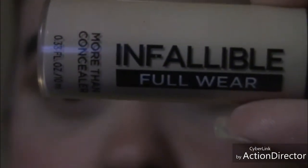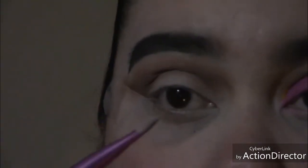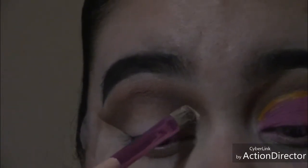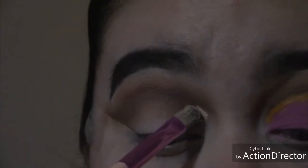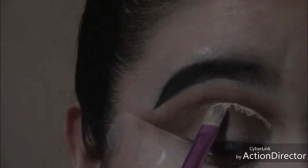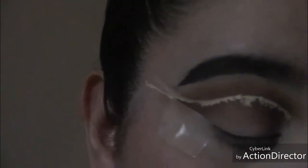I'm going in with my L'Oreal concealer in Light Ivory to cut the crease. I start in my inner portion, marking the crease first, then clean the entire lid. I keep it right on the crease and then towards the end of the eye I'm going to start winging it out, winging it all the way past the tail of my brow.